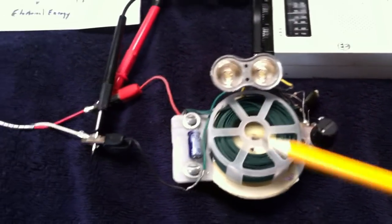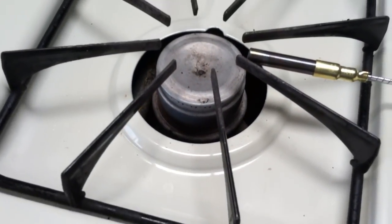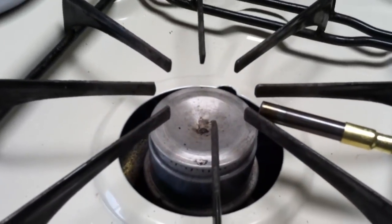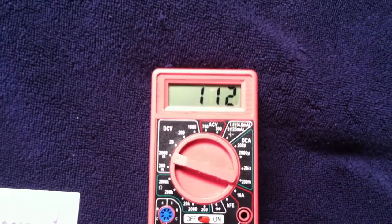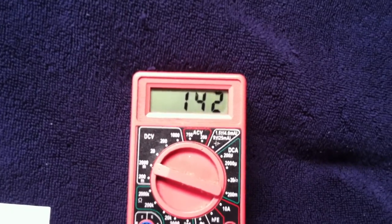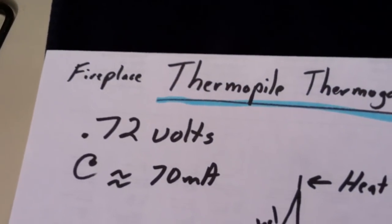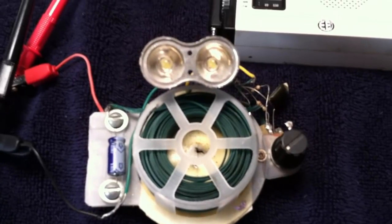I've got a voltmeter set up and a radio so you can hear the oscillator when it starts to go. I'm using my kitchen stove as the heat source, but you could use a candle or anything else that puts out enough heat. This is rated at about 0.72 volts, and I measured about 70 milliamps at that point. The oscillator kicks off at a little less than half a volt and just a milliamp or so.